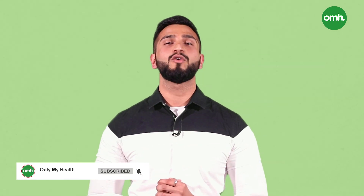Include these exercises in your next workout to achieve a lean body like Virat Kohli. For more such informative videos, subscribe to our channel OnlyMyHealth.